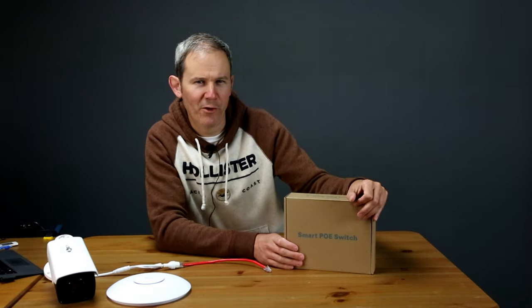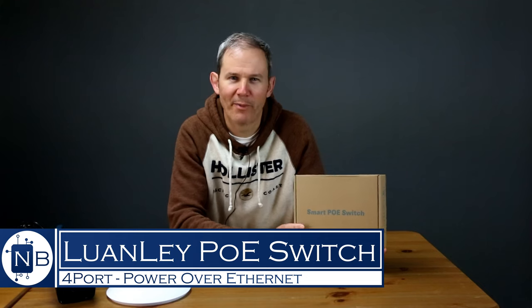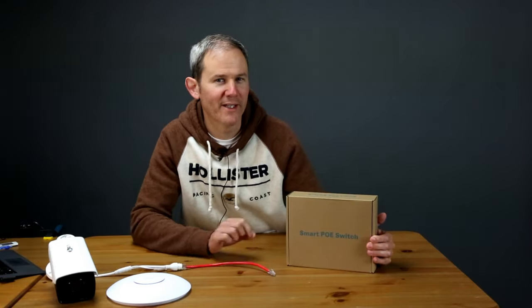Hey guys, today I'm presenting a detailed review of a specialized piece of networking equipment, which I talk a lot about on this channel. It's a PoE switch. PoE stands for Power Over Ethernet, and you can use this switch to supply electricity to network devices over the same network cable that you use to transfer data to and from the device.